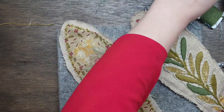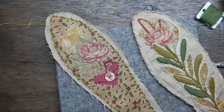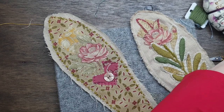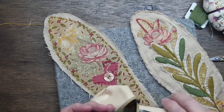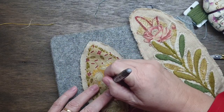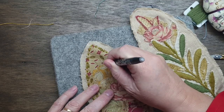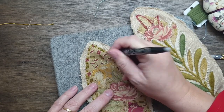Sorry about that, that was my son — he came in and needed something. Now I have got a little button that I'm going to put there. I'll use the iron-off pen. What I'll do is just along here and maybe going that way too — I'll stitch some of those.